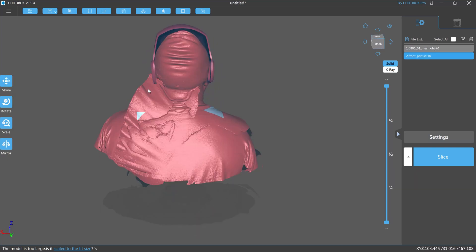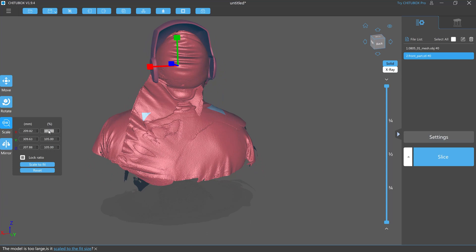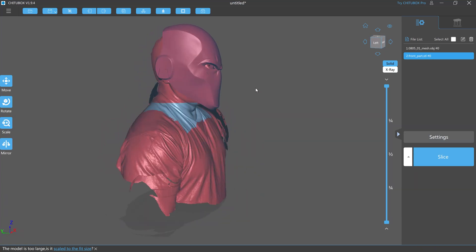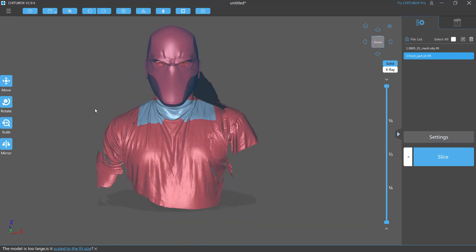You can go ahead and scale it up, scale it down, and make sure the eye holes are in there right and get just the perfect fit. And this is going to save me so much time when I do this armor and when I do helmets from now on, because I know it's going to fit my body.